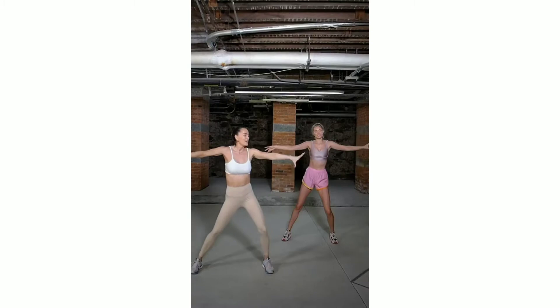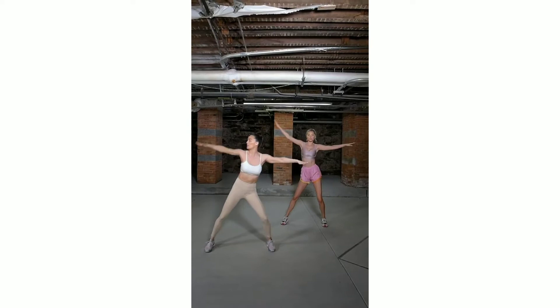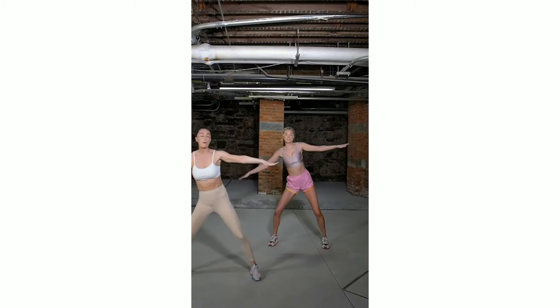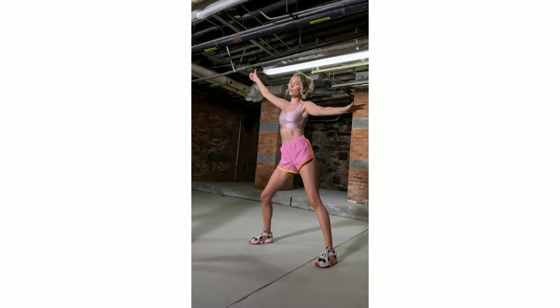Right arm — we pulse it. Pulse, and up. Pulse, up. This one's the killer. Now thumb down, thumb up, thumb down, thumb up, thumb down, thumb up. Find your ribcage.